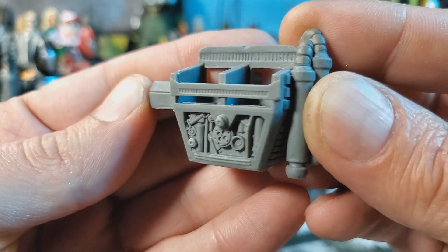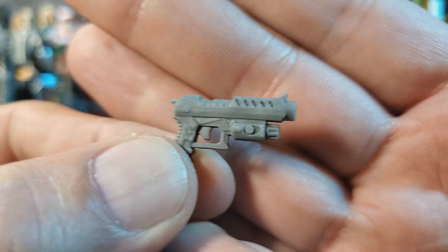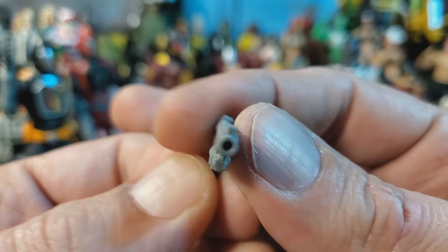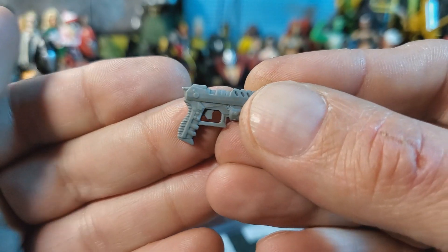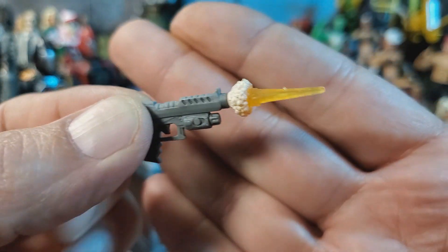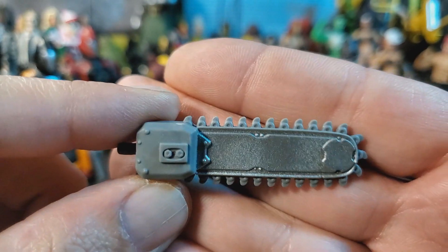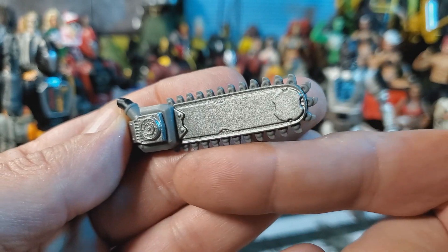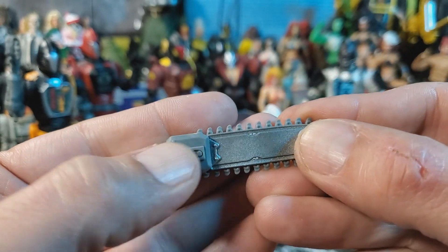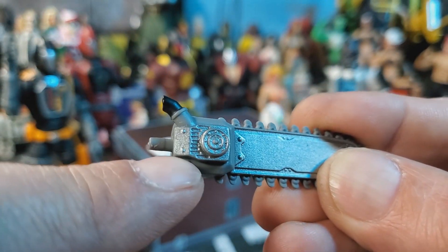Next up we get the backpack — it's the same old backpack, cast in gray plastic with no paint. Here we have the pistol — it's the same exact pistol that comes with every bat, cast in gray plastic, not much going on, zero paint. The muzzle does have a port for blast effects. Next up we get the chainsaw attachment. It's got nice silver paint on the blade. The chain itself is cast in that gray plastic along with the rest of the body. It's got some black paint on the exhaust port on top of the engine.